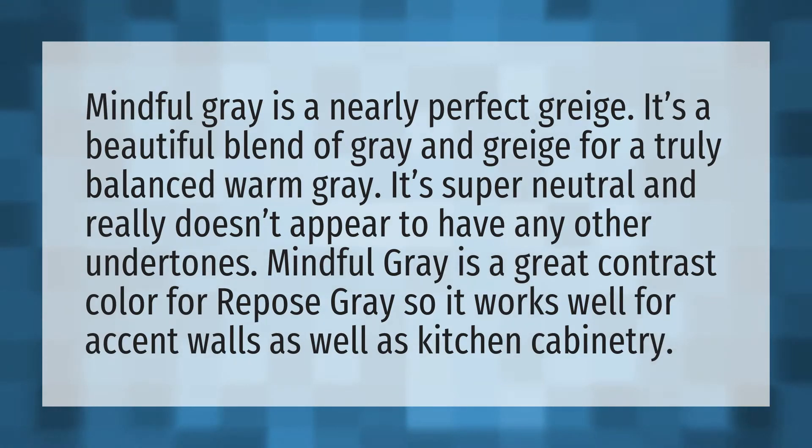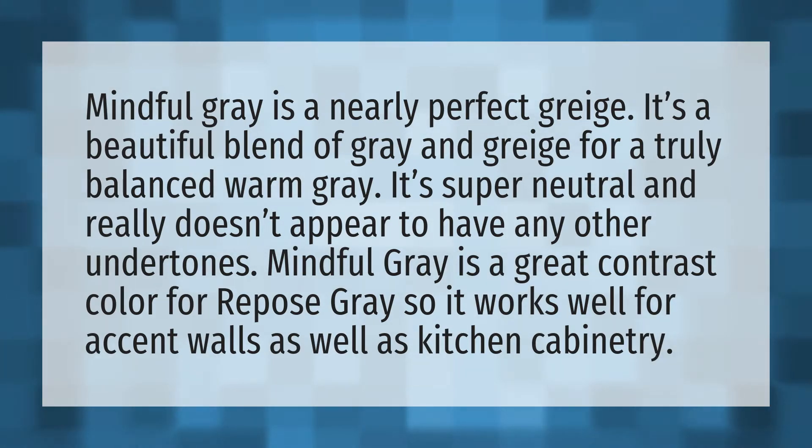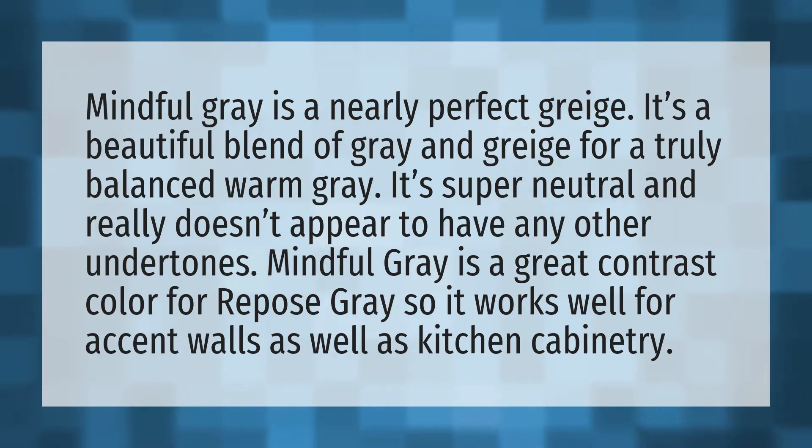Mindful Gray is a nearly perfect griege. It's a beautiful blend of gray and griege for a truly balanced warm gray. It's super neutral and really doesn't appear to have any other undertones.